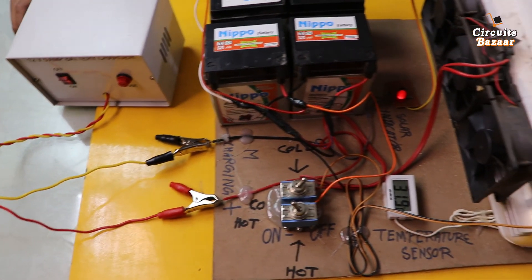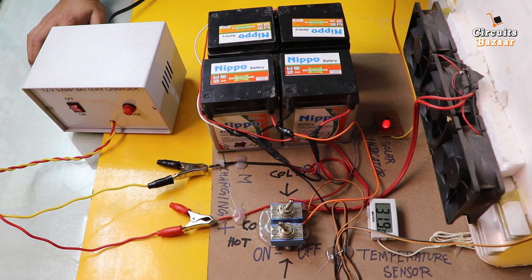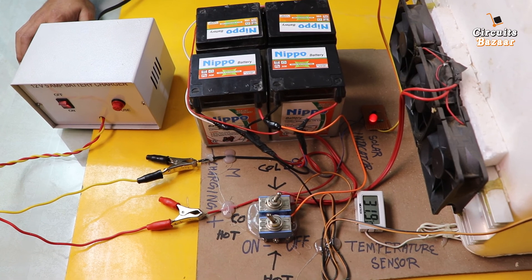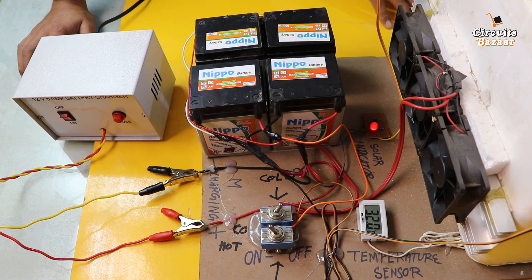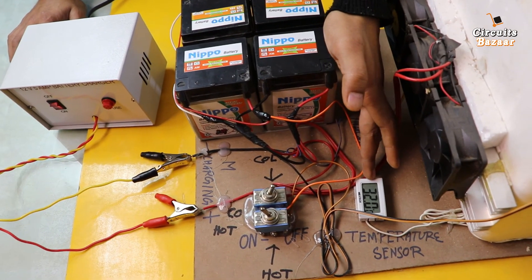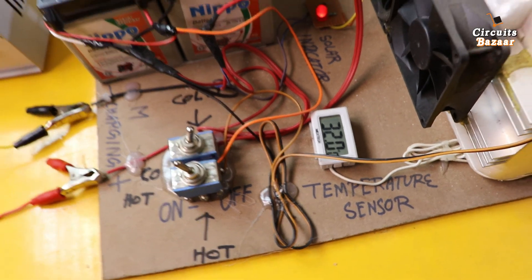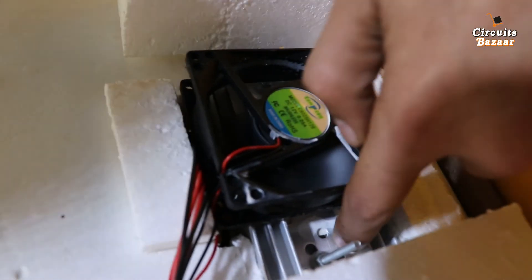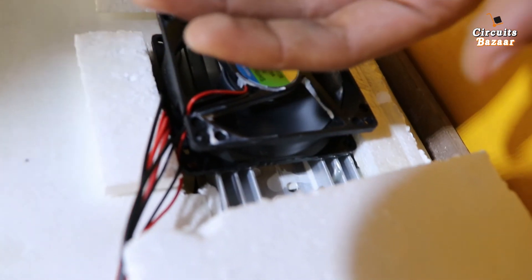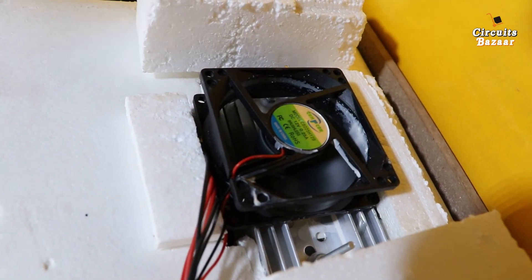This is all about the project. The more complex thing is how to fit the Peltier plate inside the system — the configuration of Peltier plate is very complex, so I will show that in another video to avoid making this one too long. Temperature is now 32 degrees Celsius. This fan is throwing very cold air outside — you can feel the cold air — because hot air is going inside and cold air is coming out.